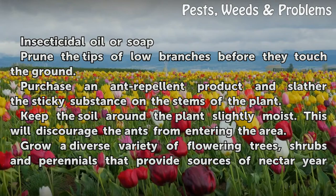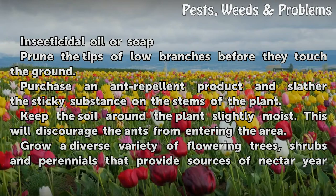Grow a variety of flowering trees, shrubs, and perennials that provide sources of nectar year-round to attract birds and beneficial insects to your garden. They will feed on the ants and sap-sucking insects.